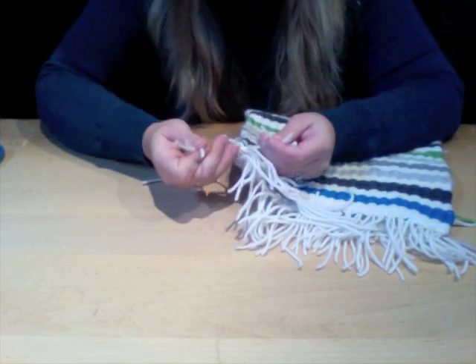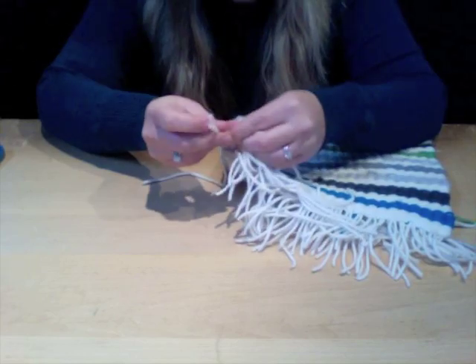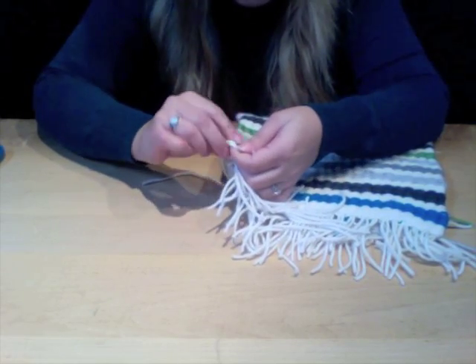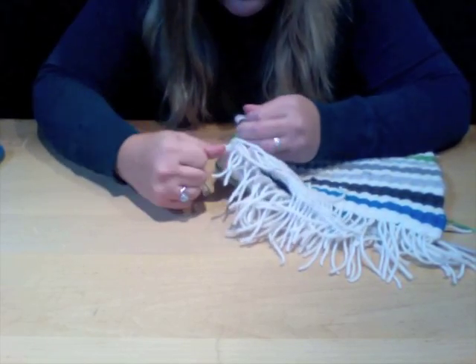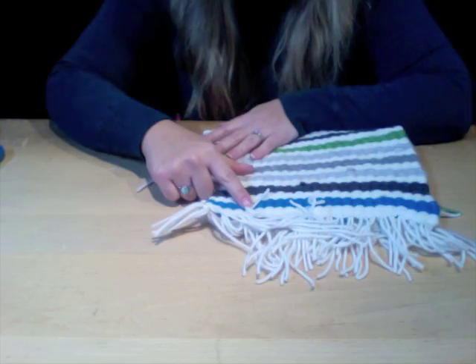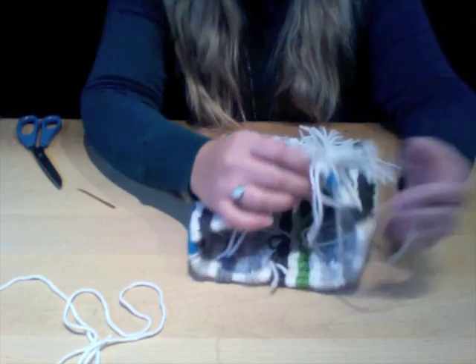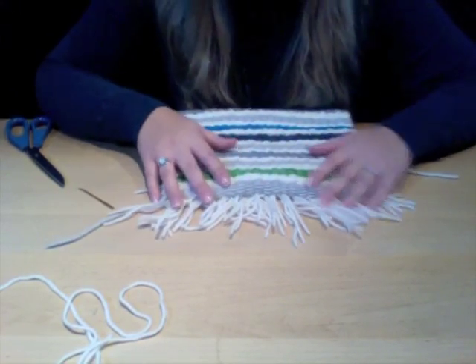This creates a really unique look. Double knot it and go up the whole entire side of your weave, doing these strands of three clusters together. Make sure you're pulling extremely nice, tight knots up the entire side. Once you've tied off the entire side of your weave, it's completely secure and you should be left with a really cool awesome fringe.